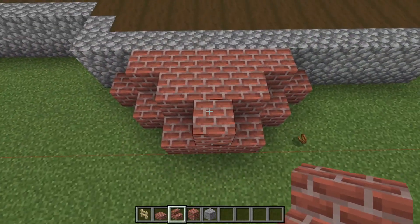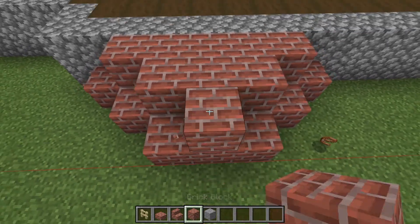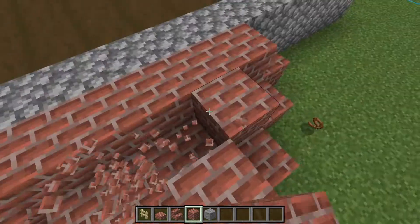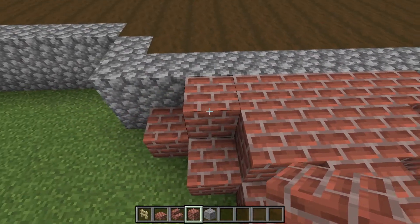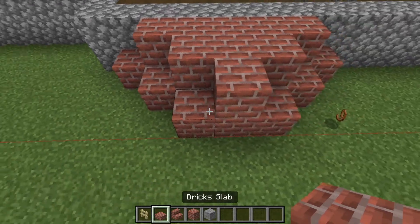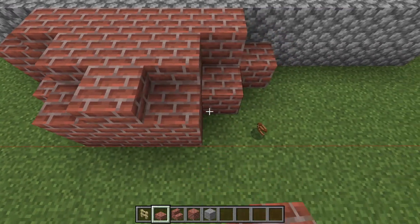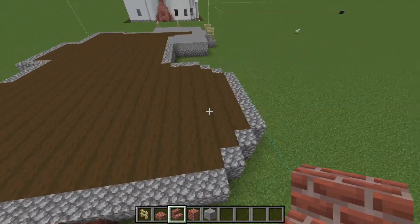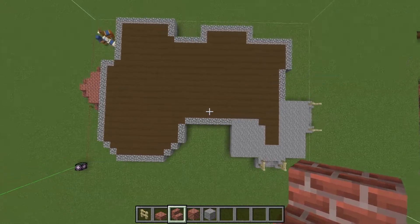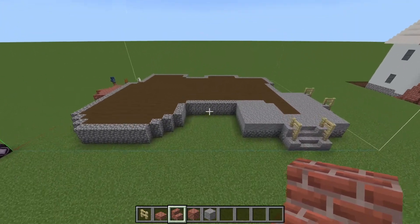For the fireplace, you're going to double up on the brick blocks here — one, two, three — then along here. Then you're going to place slab, slab, slab, slab, stair, stair. That's the second layer done, the foundation done.